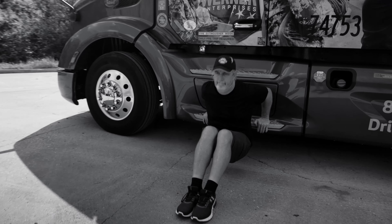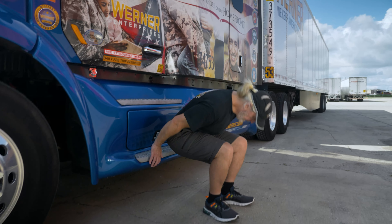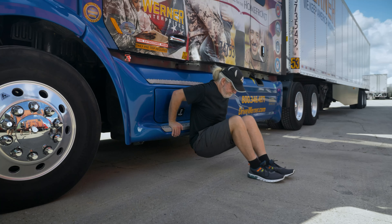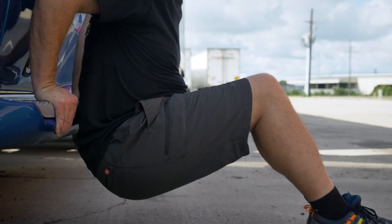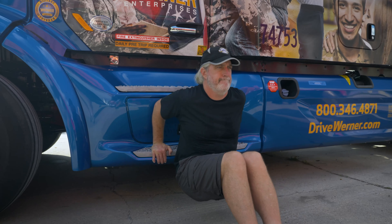Truck Entry Step Tricep Dip: Sit on the ground next to your entry steps. Grab the edge of your entry steps behind you and straighten your arms. Bend your arms to a 90-degree angle and straighten again while your heels push into the ground.